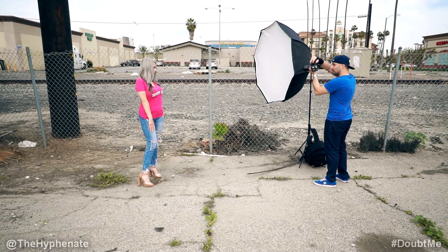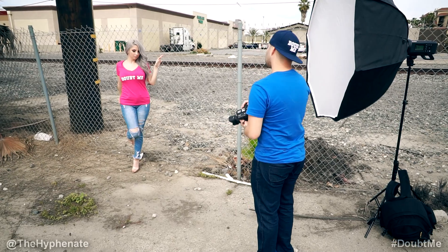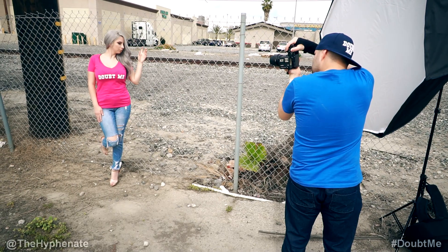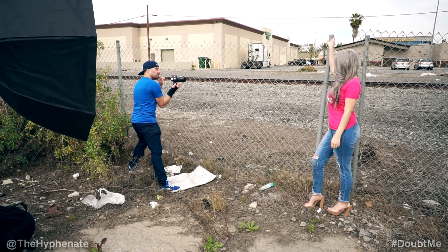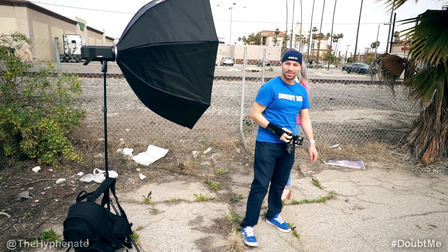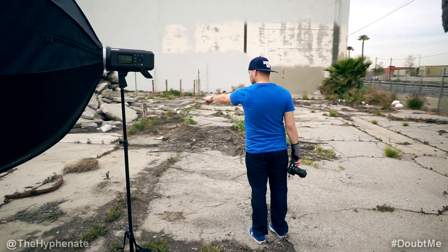That looks great right there. Stay like that. Turn your body a little bit towards me, right there. Yeah, like that, and you can look down. Bring your head towards me a little bit and tilt the top of your head — like that, right there. One, two, three. Perfect. Just kind of lower, right there. Oh my God, that looks amazing. Stay like that, that is perfect. Yes! You better work. Stand in that dry patch right there, that clean spot in the middle.